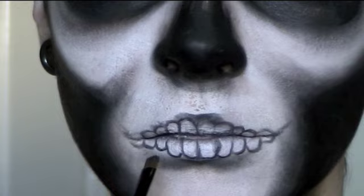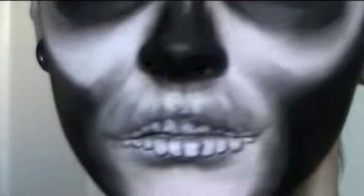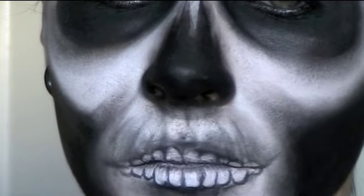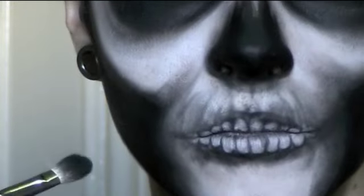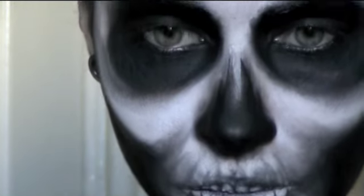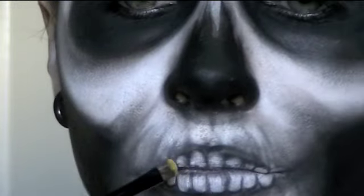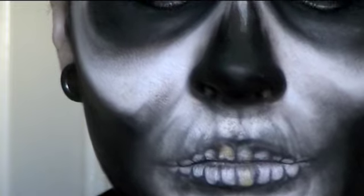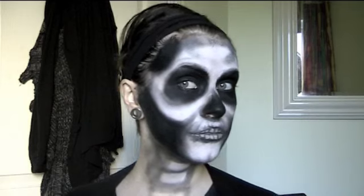For the teeth, I used a really tiny shader brush and shaded in between the teeth and just above them, creating lines going from the teeth — like the roots — up towards the nose area. Another option is to skip drawing teeth altogether and just leave the lips black towards the center, with those lines going up towards the nose. But since I did add teeth, I used some matte yellow eyeshadow — from NYX again — and filled in the teeth on the lip area to make them look a bit more rotten and skeleton-like.